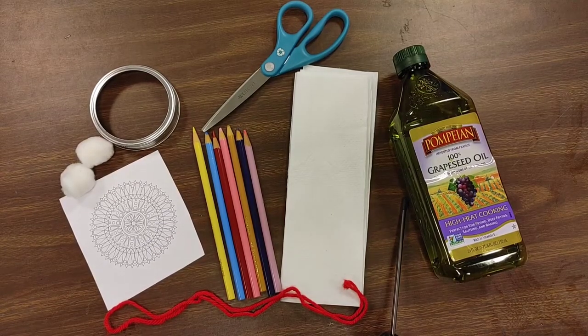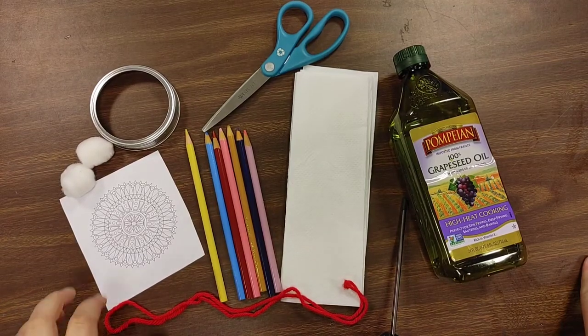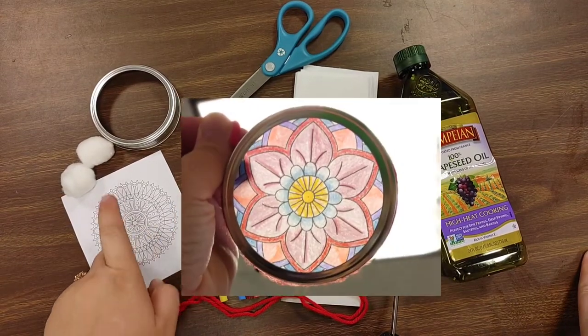Hello everyone, this is Ashley here at the Speedway Public Library, and today we are going to be making mandala sun catchers.